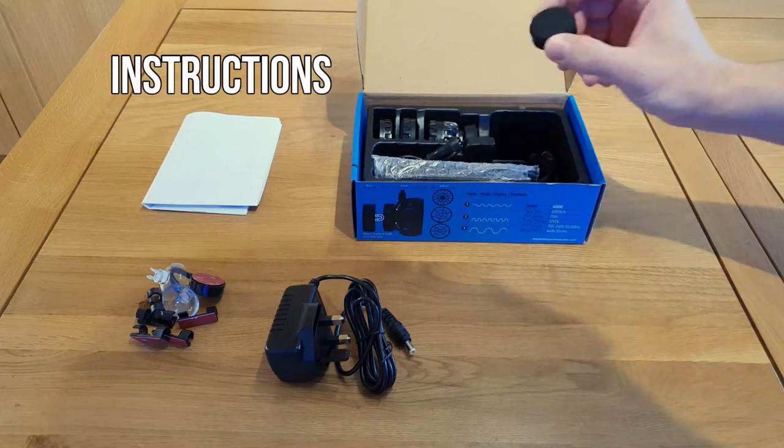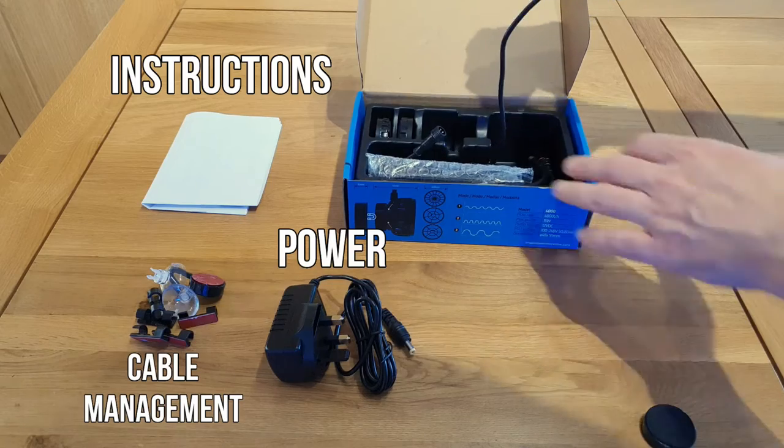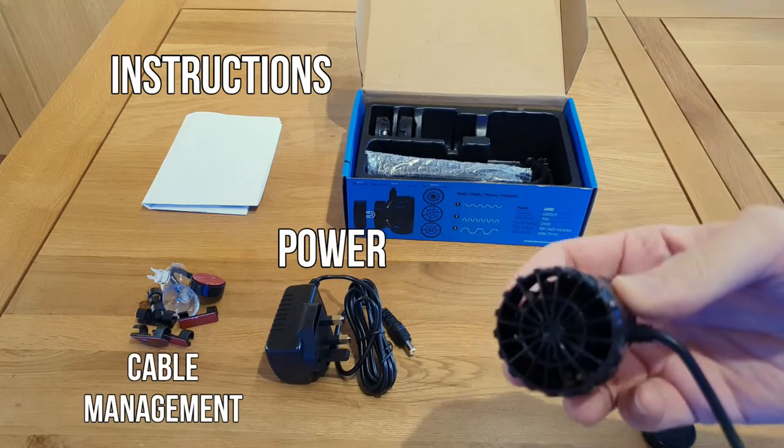So far, we've removed the instructions, the power plug, and also the little bag of cable management bits that TMC now include in the pack. Now we can get into the good stuff.